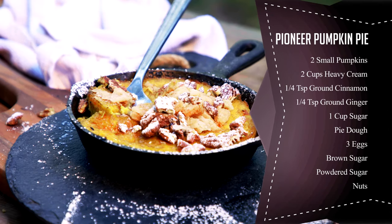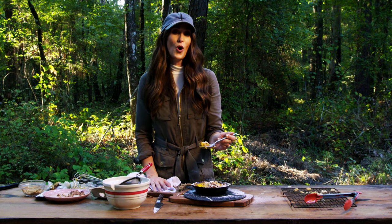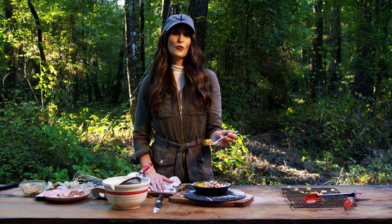Here we go for the main event — this is exactly like I wanted it. Nice and custardy, great texture. I cannot wait to get into this. Go home and make one with your family, and stay tuned for more Cooking with Stacey Lynn. Thanks for watching!